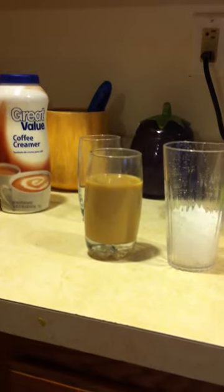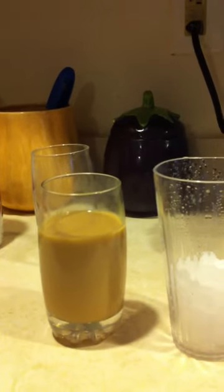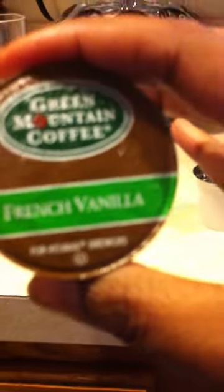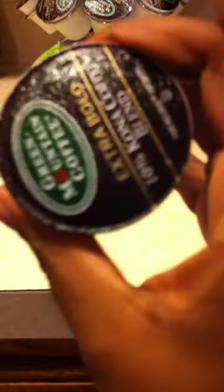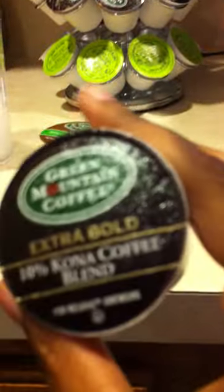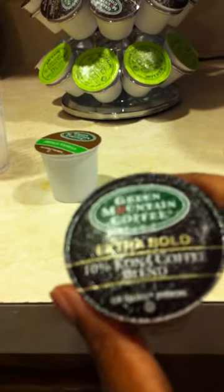I already made my coffee and chilled it. I used two different pods for this — I used French Vanilla and Extra Bold Kona coffee. I used the Extra Bold just because I know, like, when you start mixing coffee drinks, you tend to lose the coffee flavor, so I used an Extra Bold and French Vanilla.